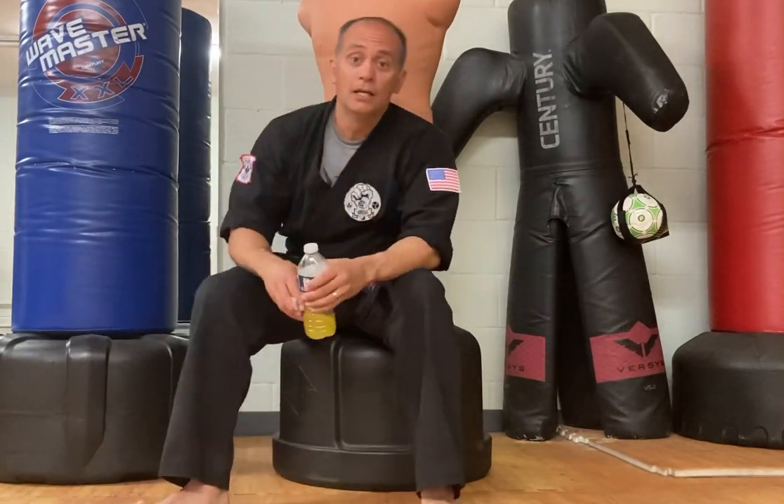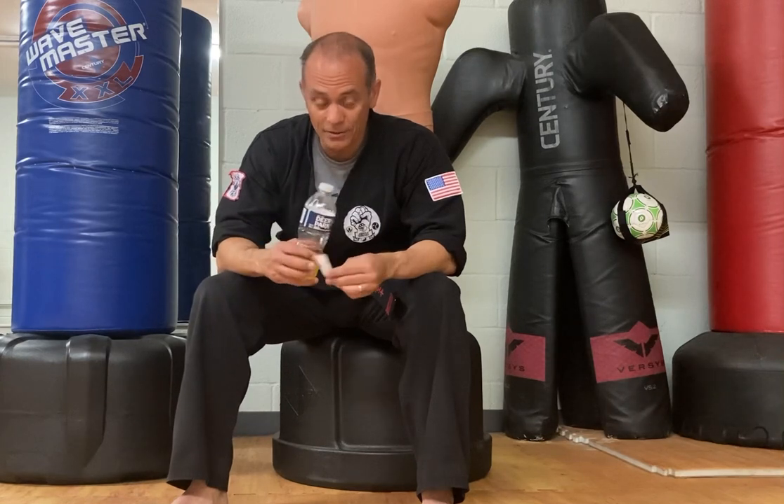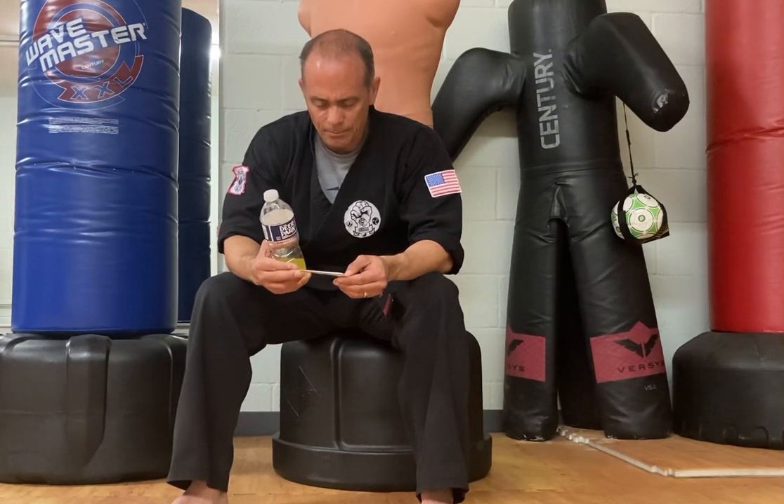Oh man, I'll tell you what — after you finish a good martial arts workout, these refresher drinks are the bomb.com. This one is actually by a company called Arbolon, and it's called an Energy Fizz, and the flavor is pineapple.